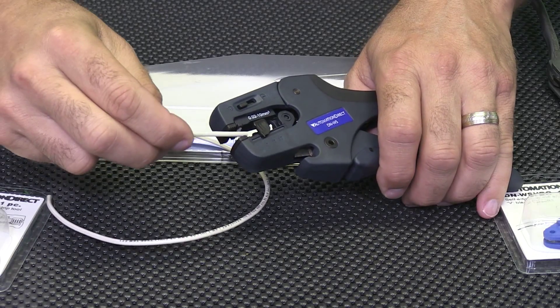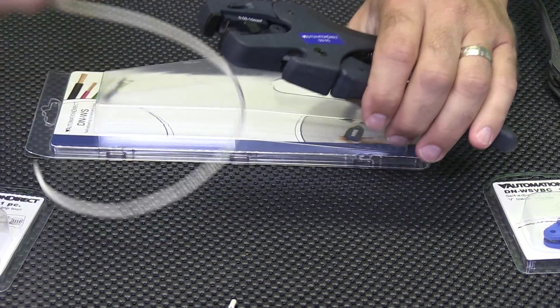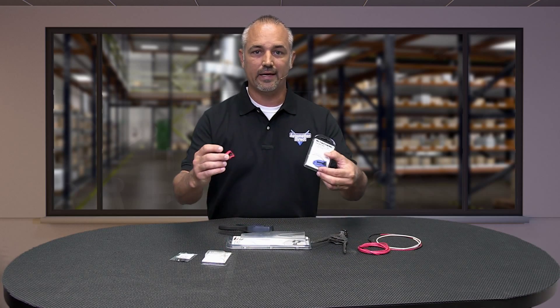Simply insert the wire, pull, and the tool does it all. If you have larger wire to strip, then purchase one or both of the optional blades.